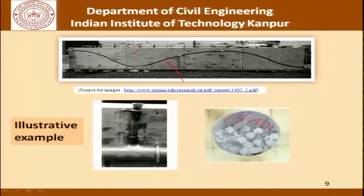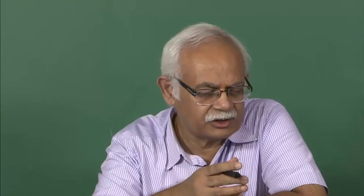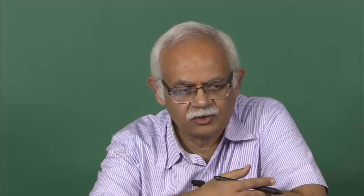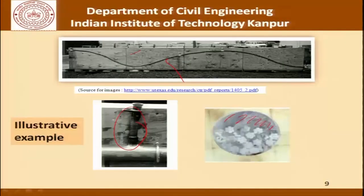In certain cases, very fine sand or fly ash may be used depending on whether specifications allow it and whether the quality control parameters permit it. This picture shows a vent, and how it works is something we will see subsequently.